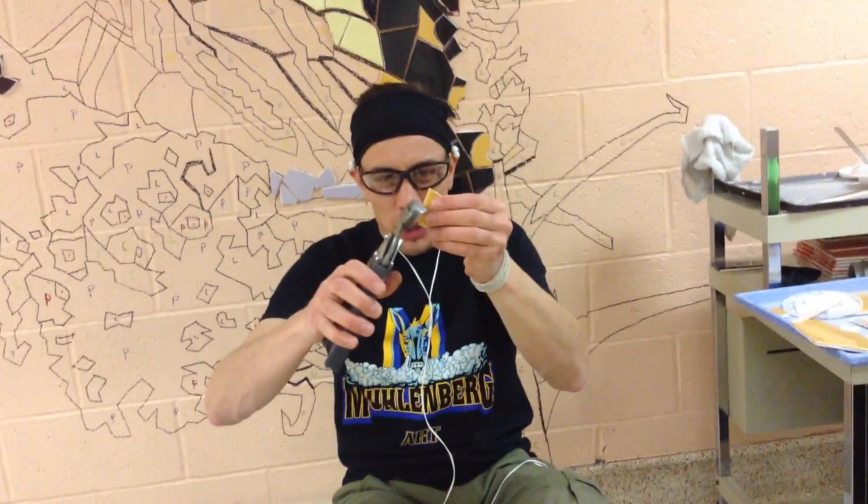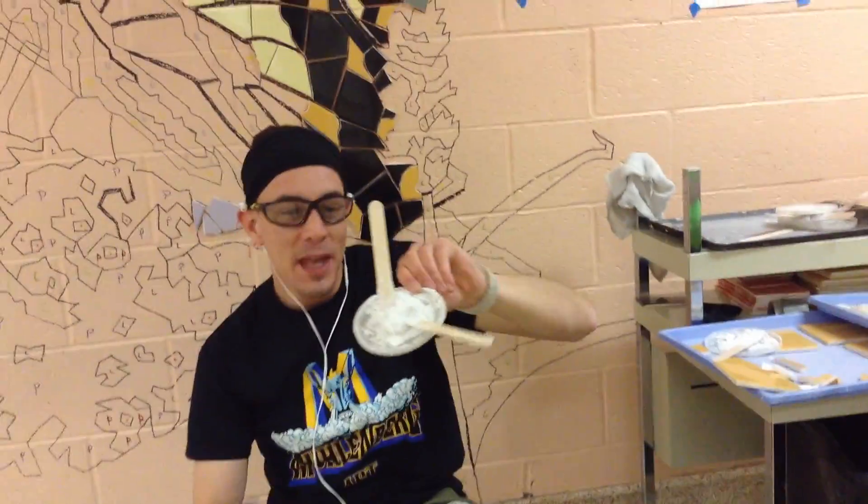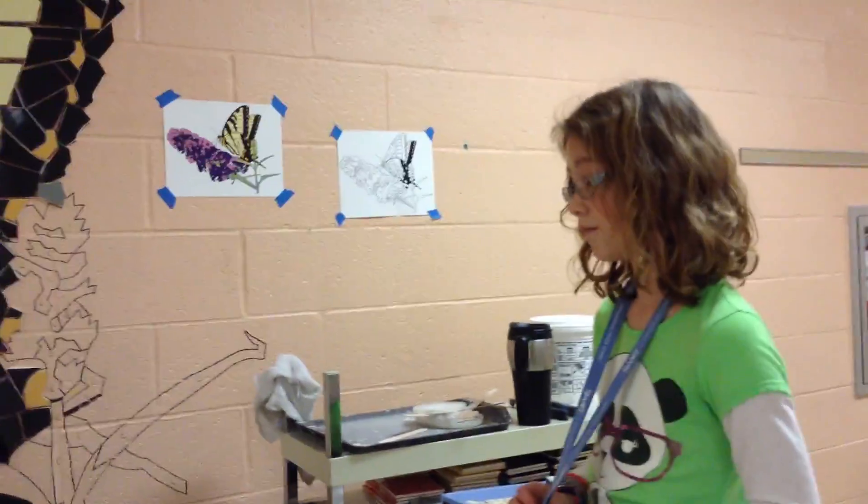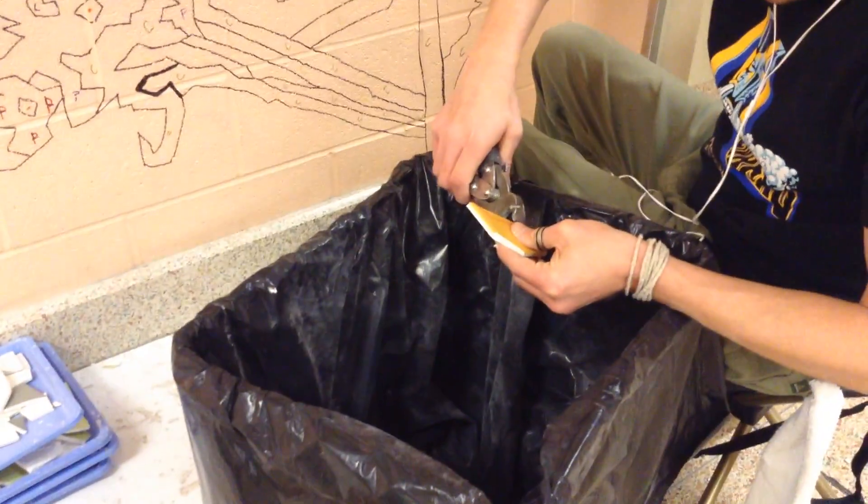I used some special tools to do that. This here is the tool that I use the most — this is called a tile nipper. It's like a scissors for tile, and it can be used after you figure out what shape you need for that piece. You can use this to cut them down and make them just the right fit. And then after you know they're going to fit, we have this special glue called mastic that we butter on the back of the tile and press it to the wall. And once it's all filled in, we'll fill in all the cracks in between the pieces with a special kind of cement called grout. That'll hold it together and make it really, really strong.